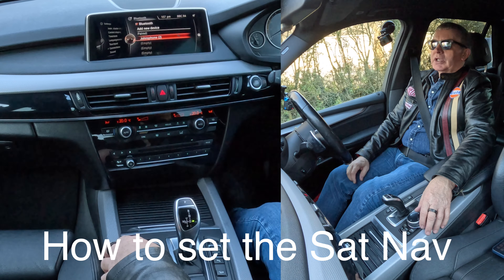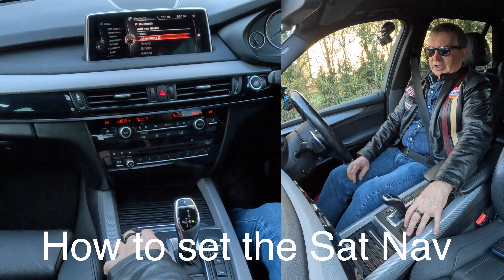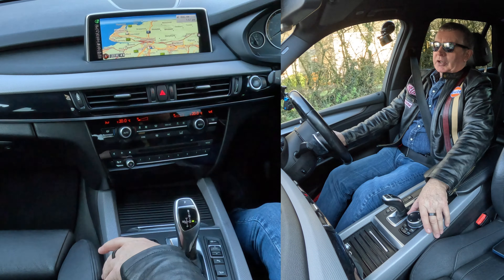I'll show you how to set the sat nav in this 2014 BMW X5. We're just waiting for the level crossing here. Click on to NAV, which is here — NAV — and then scroll across, scroll across again.